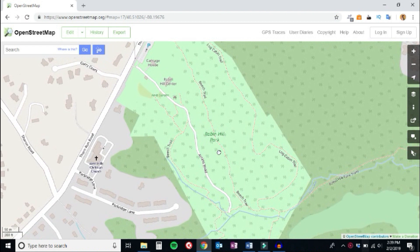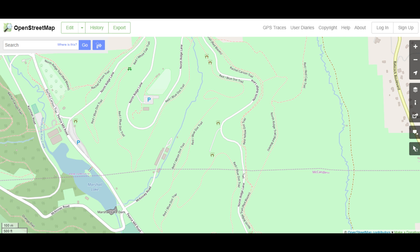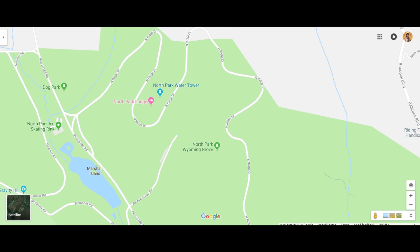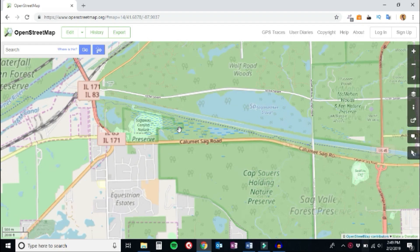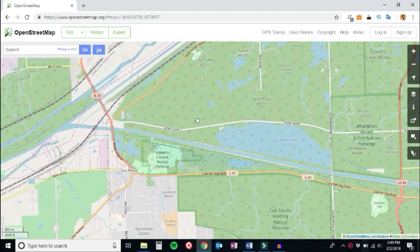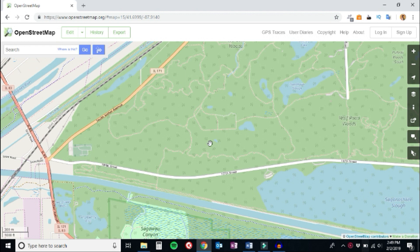Even Google Maps often lacks trail maps. Look at this area in OpenStreetMap, then look at it again in Google Maps — you'll notice there are no trails. So in this regard, OpenStreetMap is sometimes a better map. Best of all, there's a free, fast, and easy way to get all of the maps, including the trail maps, from OpenStreetMap onto a Garmin handheld GPS device.